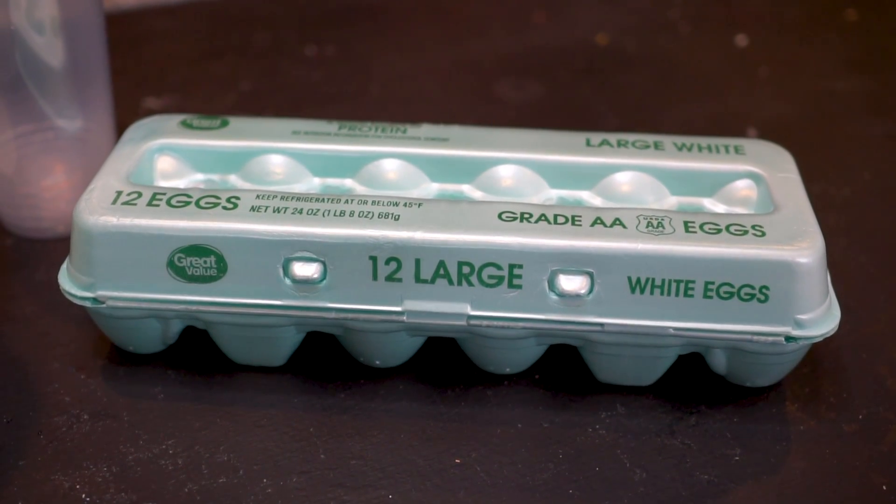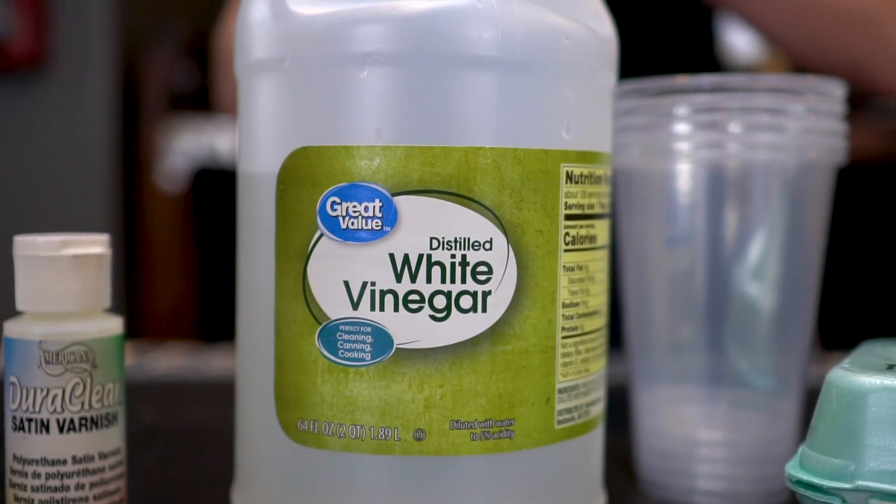In today's video, we are seeing if it's possible to carve eggshells using the acid found in vinegar.